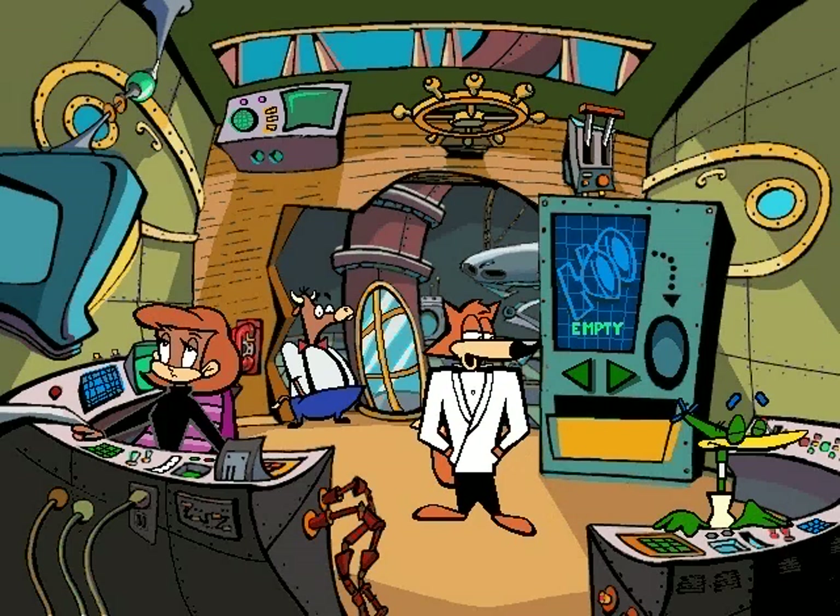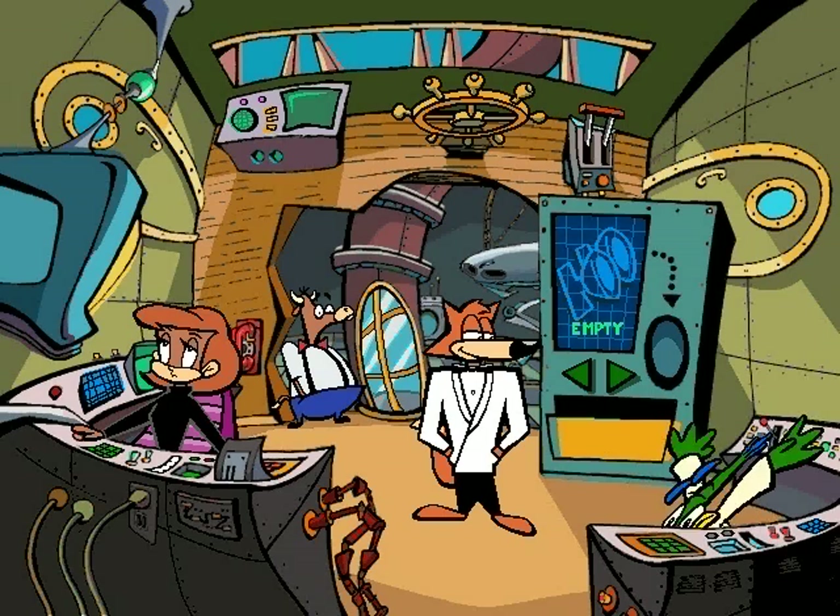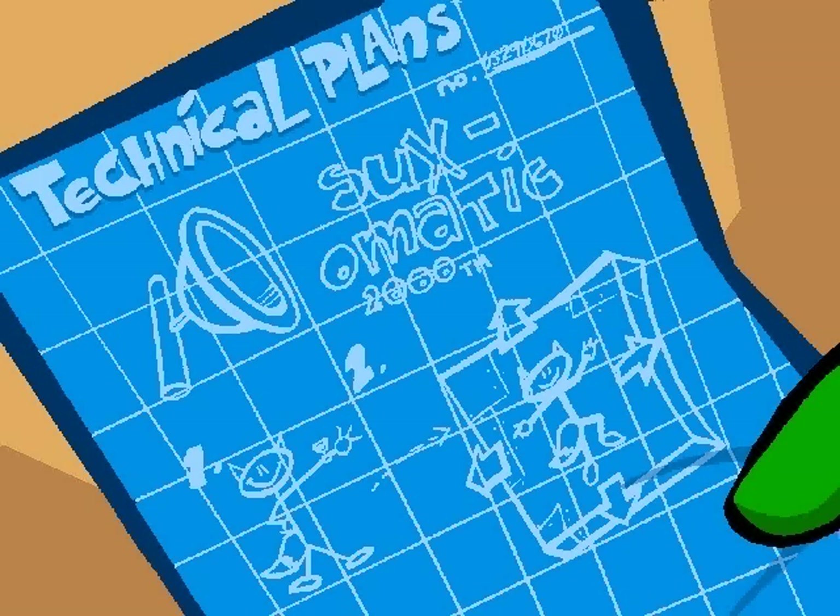What handsome cufflinks — are they a gadget as well? Professor Quack: Those are the suction cufflinks, and I am very proud of them. They're tiny suction cups that allow you to climb across non-porous metal surfaces — the perfect fashion accessory for the well-dressed spy.